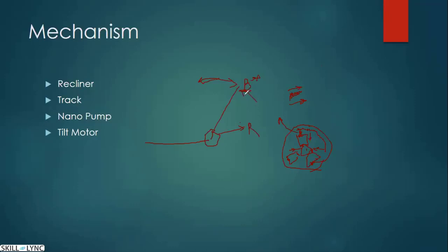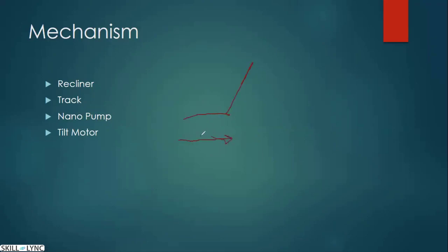So this is the recliner. Then the track — if this is my cushion and this is my back, moving the cushion is done by the track. A track is basically a combination of a female profile and a male profile. The female profile will always be fixed — it will never move — it will be bolted to the BIW or body-in-white. This is the male profile.